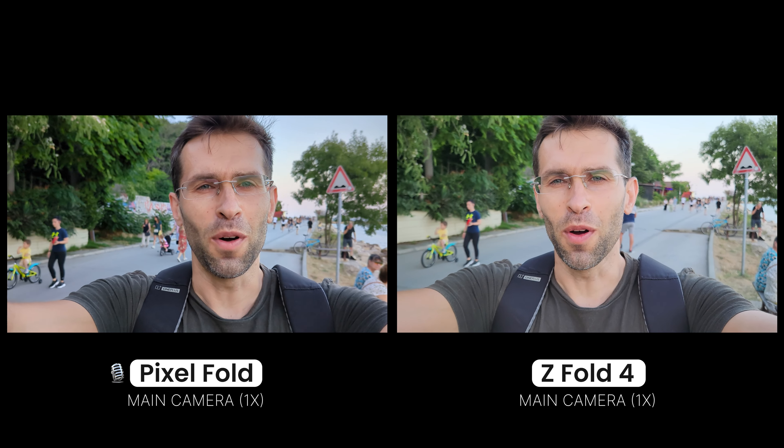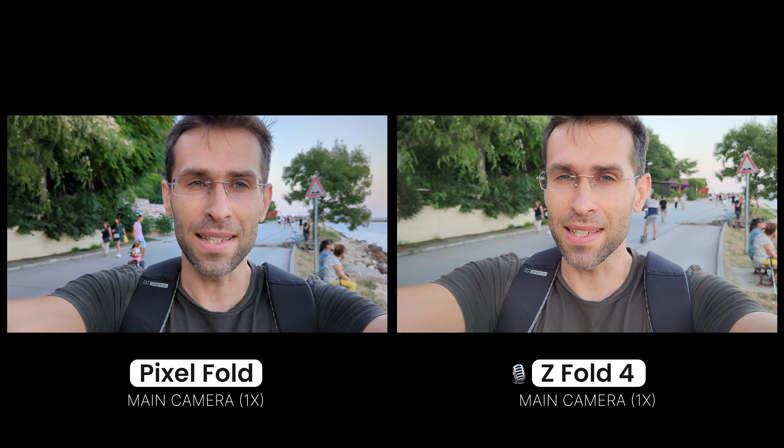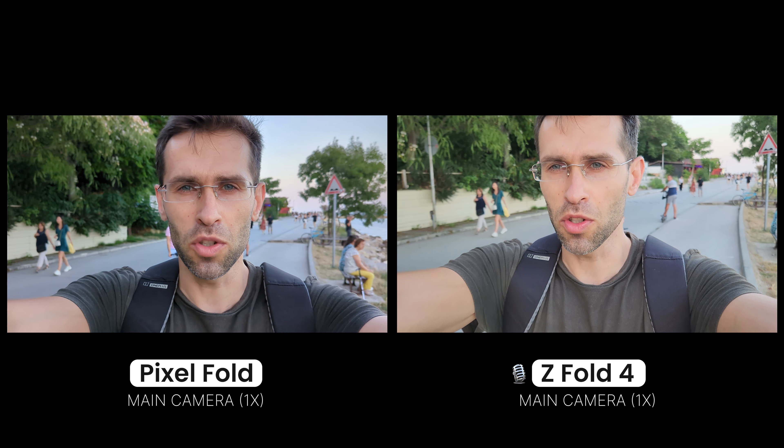Hey, what's up guys, Vik here with PhoneArena and today we're comparing the video recording capabilities of the brand new Google Pixel Fold against the Samsung Galaxy Z Fold 4 using the main cameras in 4K 30 video resolution.